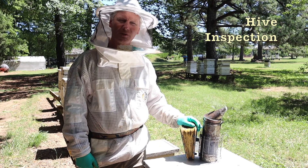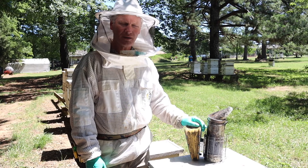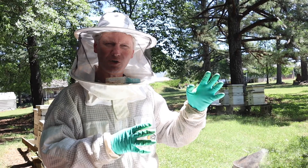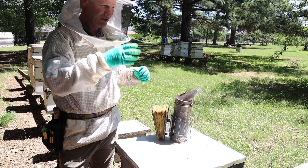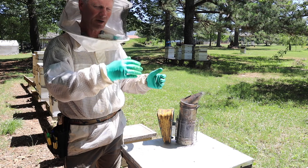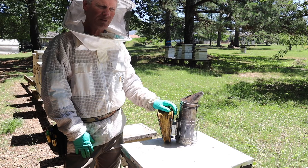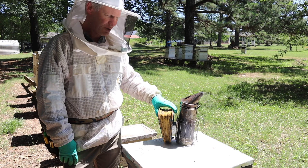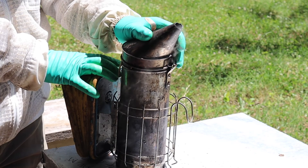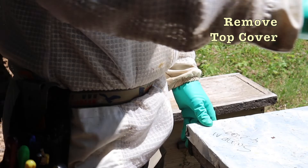Here we are — we're going to have an actual hive inspection. Some of the things we look for in a hive: this hive was a swarm caught in the spring. Swarms are usually good at building up quickly because they fill up with honey before they leave the original hive, and they know the first thing they'll need to do is build comb. They settle on a tree, someone calls a beekeeper, we come out and put them in a box — give them a new place to live, treat them for mites, and in hopes of harvesting honey off of them. We use a smoker, which is a traditional tool that helps calm the bees.